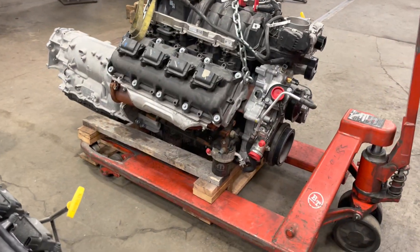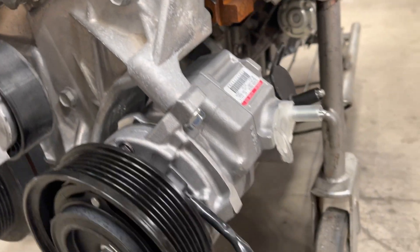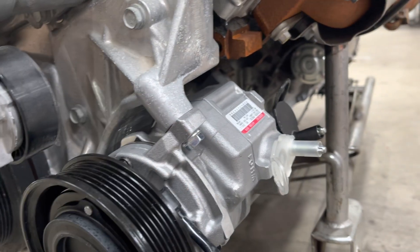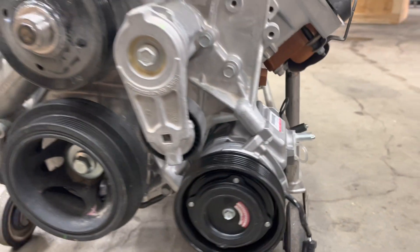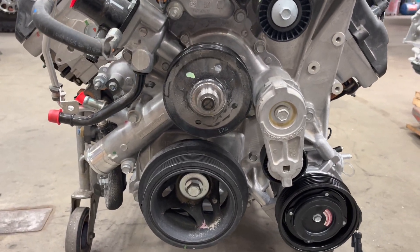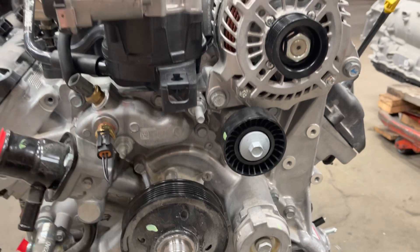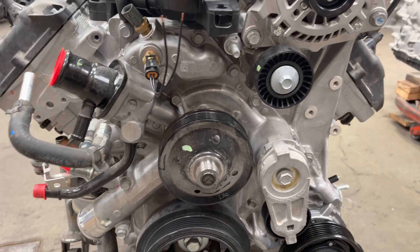We're getting this engine mocked up for our shop Jeep, and then we have another engine for another build we're doing. On the compressor modification — no more Allen wrench method, we're just cutting this boss off and bolting it up straight. That seems to be a much better way to do it. If you're going to go big-bore, you pretty much have to do that anyway.